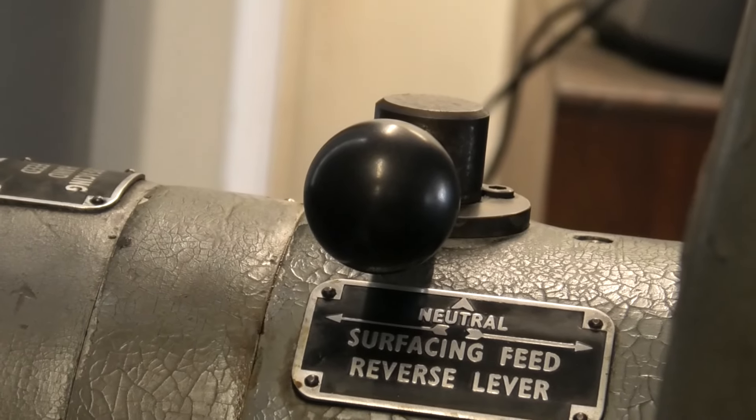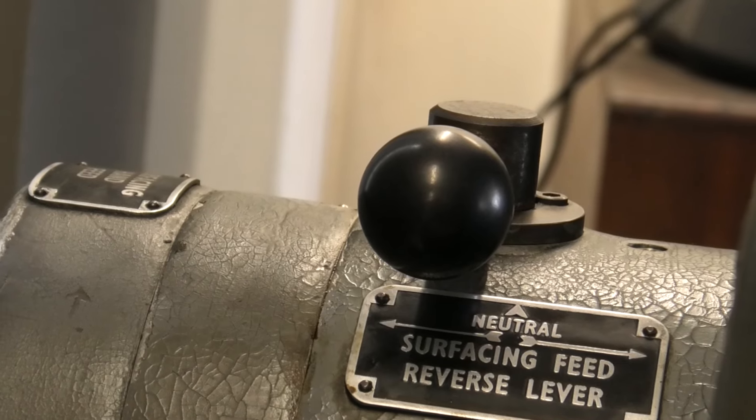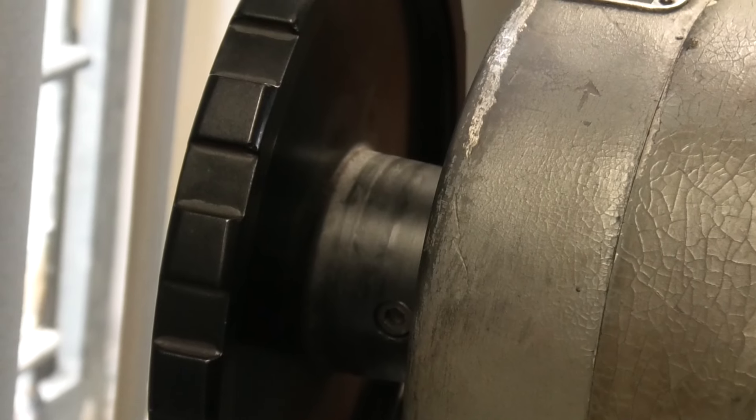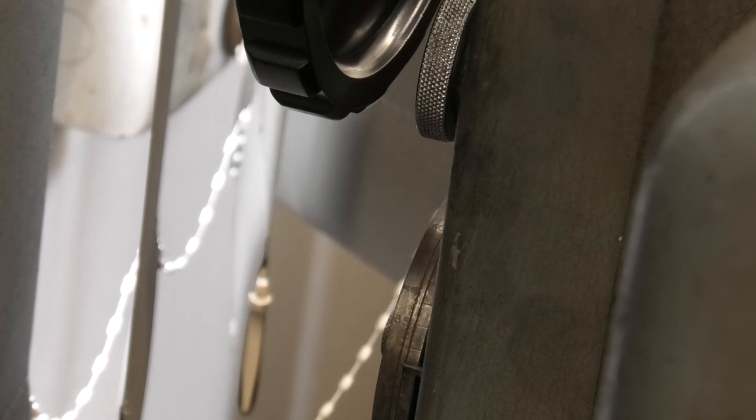Up here we have the little lever for forward and reverse on the surfacing head. That big knob there is for manually operating the surfacing, and just down there is a little wheel that shows you which direction you're moving in and how far you've moved. So it's got fairly simple controls. I'll turn you off again and show you the vernier for the table.